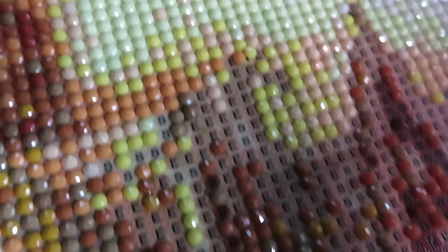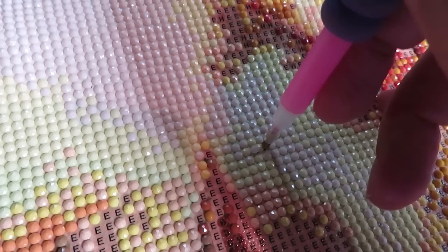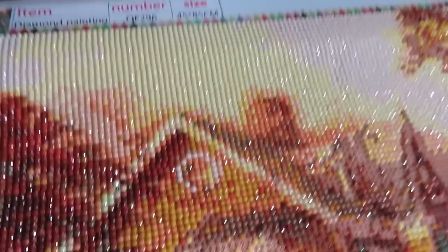I remember placing them nice and straight and they just move around. For example, I can already see those two diamonds moved to the wrong place and I can't help it, it just keeps going this way. In my first video I thought my husband messed up my diamonds because they were all crinkled up.